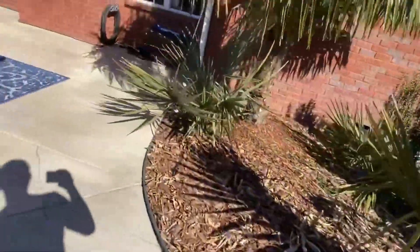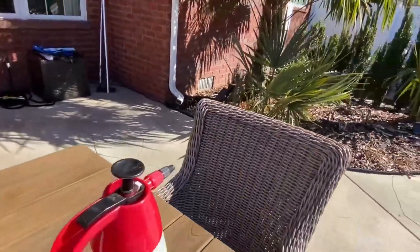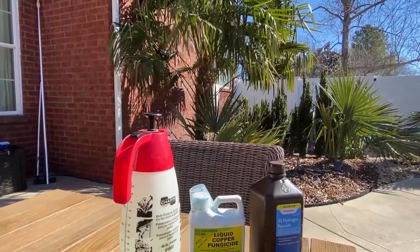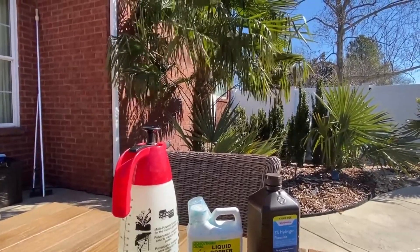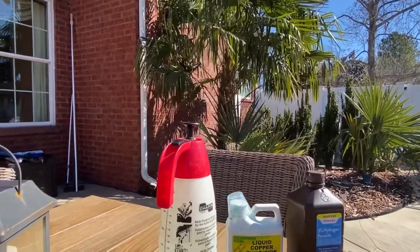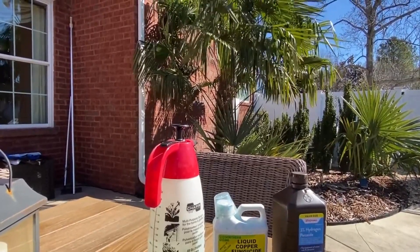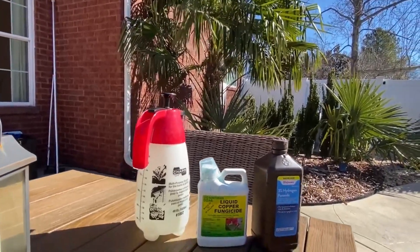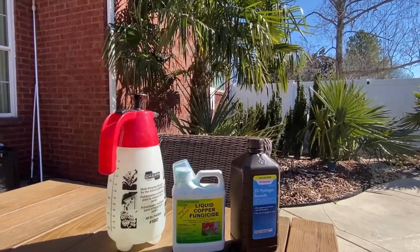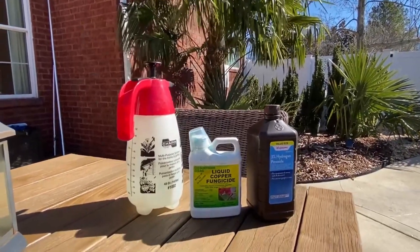The fungus starts growing, especially in temperatures over 50 degrees. My recommendation is to spray your palms when temperatures first hit 60 degrees after a cold event, because at 60 and higher fungus can really get out of control fast. This fungus may be growing down in your spear and you won't even see it until a couple weeks or a month later when your spear pulls.